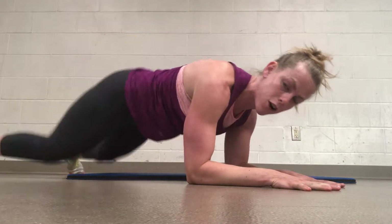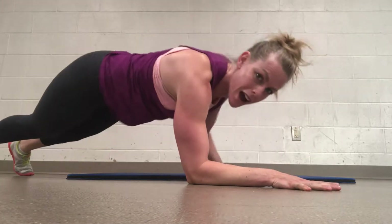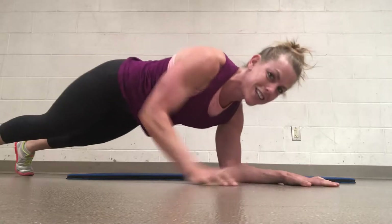You got it. 4 more, 3, 2, 1. Last get-up: up, up, down, down. Beautiful.